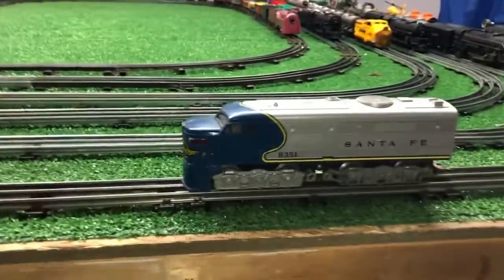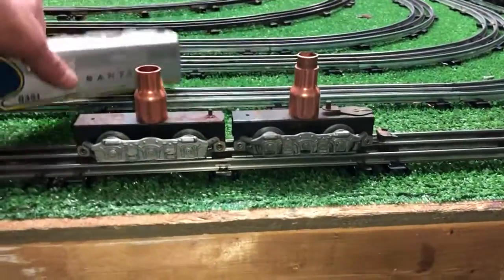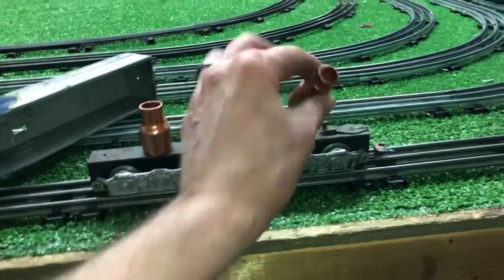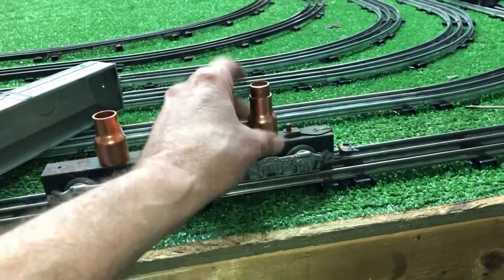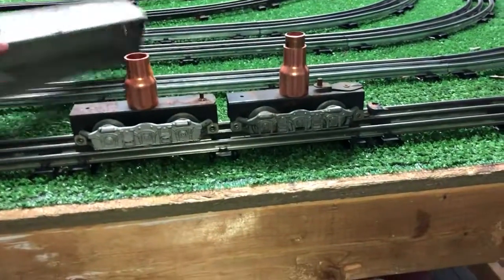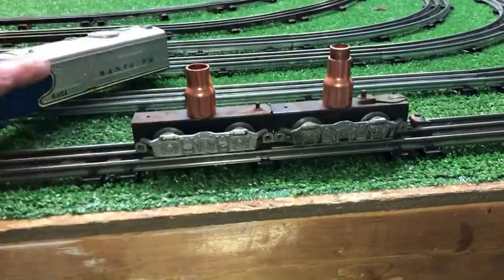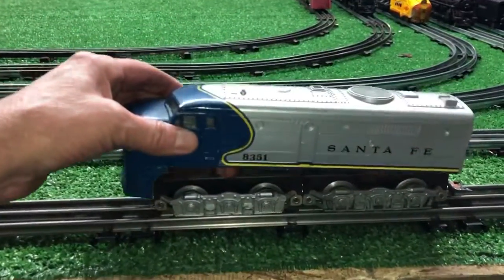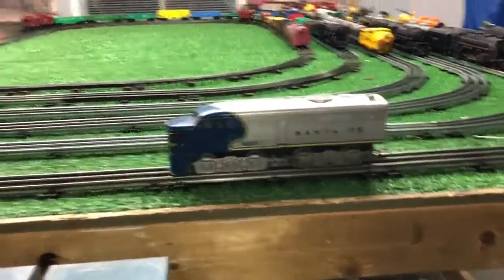I just wanted to do a quick video on what appears to be a rather simple way to build a dummy locomotive out of just a bunch of parts. Since these are hollow, I can put inserts in them — this is just copper tubing — and adjust the height, then run a screw straight down through it, which will hold the shell in place but will also allow the trucks to pivot. So they'd be mounted directly to the shell with long screws. Once it's mounted, you have essentially a diesel locomotive.